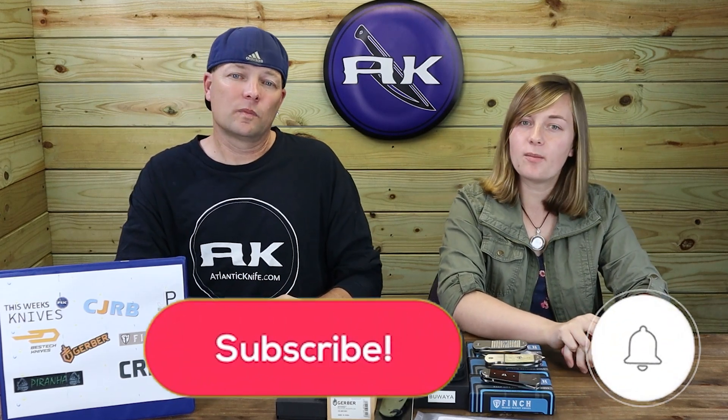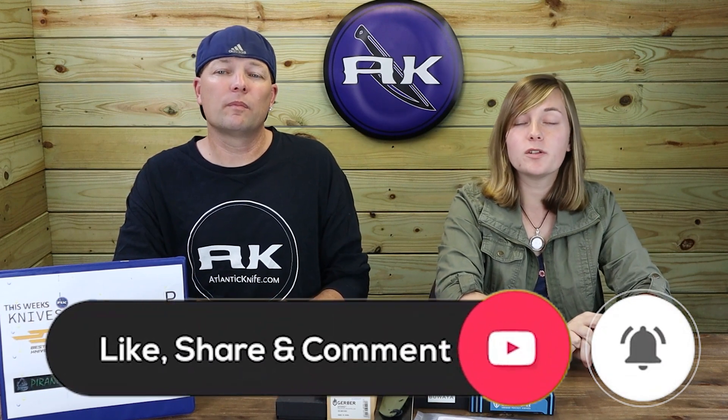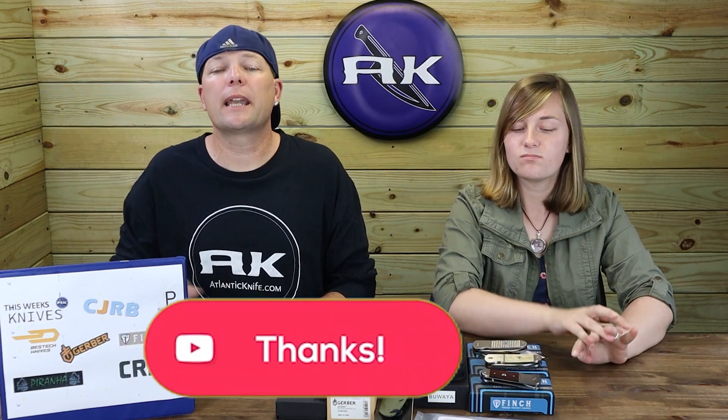Make sure to like, share, comment, and subscribe, and ring that bell so you can be notified when we drop new reviews and AK Blade episodes. You also get entered into giveaways.